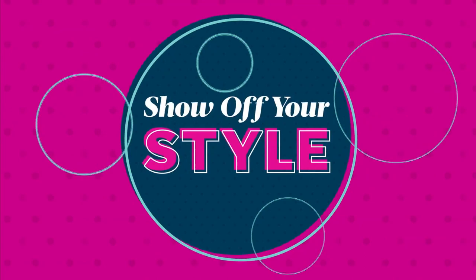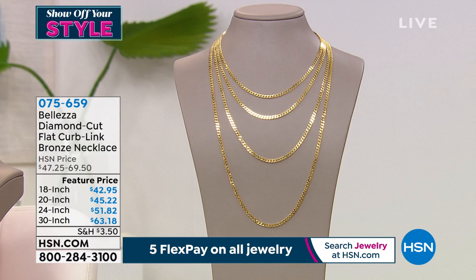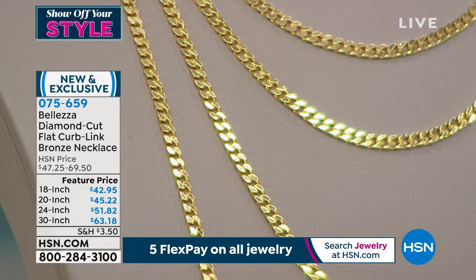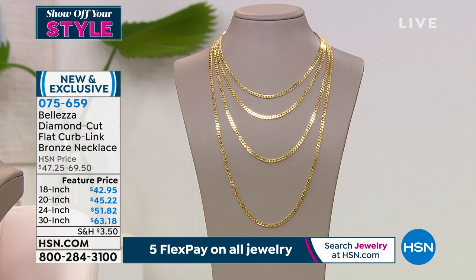The curb link — brand new, first time we've been able to do this. Very much iconic of Italian craftsmanship. We went to the number one facility in Italy known to create the most beautiful curb links. You might think you've seen curb links before, but they weren't flat. That's what makes this so fantastic, reflective, and bold. You have an all diamond cut, flattened curb link design with amazing reflective quality. Featured pricing on every length — the 18, 20, 24, and 30 inch. Even the 30 inch is just $63.18.